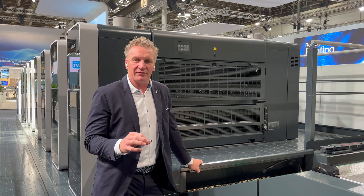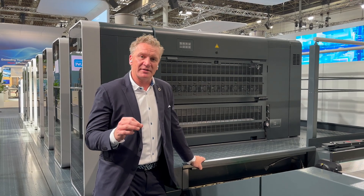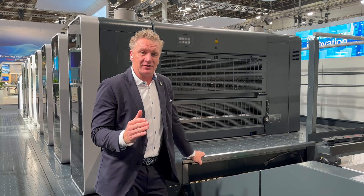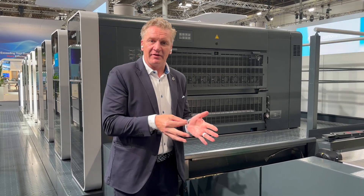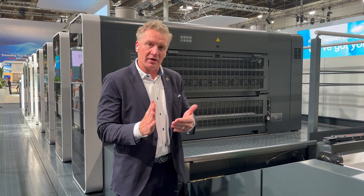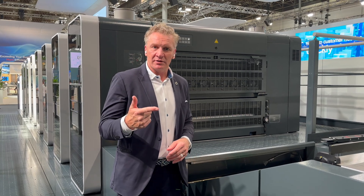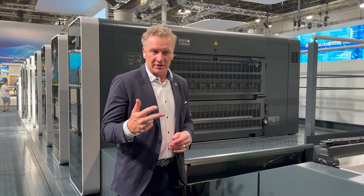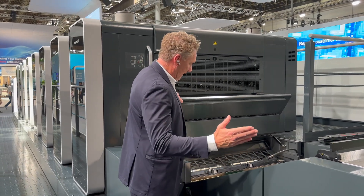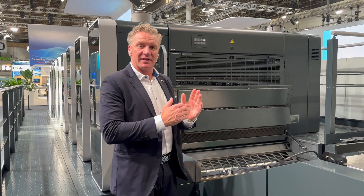The infeed system is where Koenig and Bauer differentiates. We have what we call our Sensoric Infeed System — the SIS — and that's the ability to measure and register the sheet with the infeed drum. Many presses have a vacuum side guide that pulls the edge of the sheet to a hard side. We've removed that because it takes too long and it's old technology.